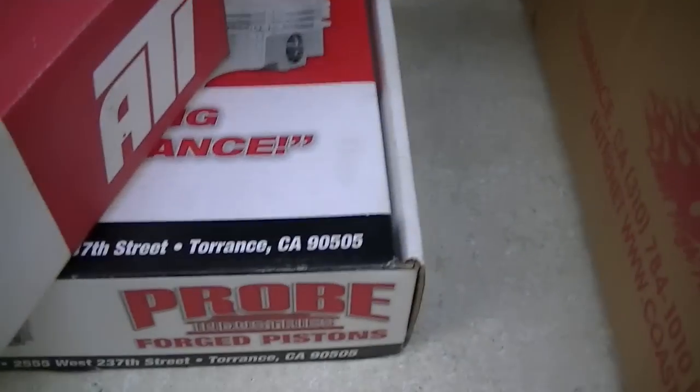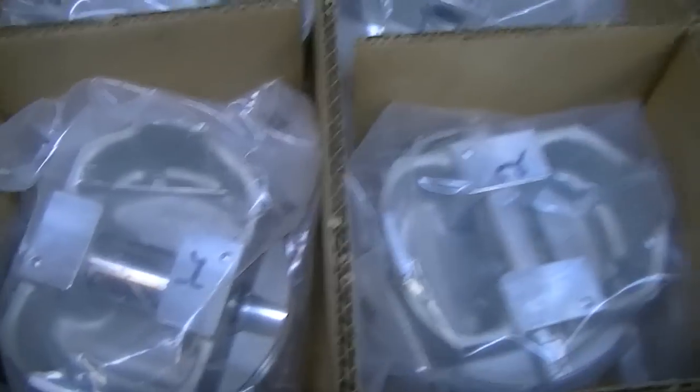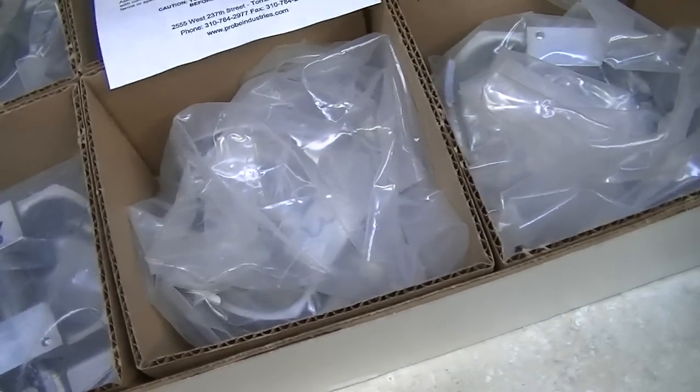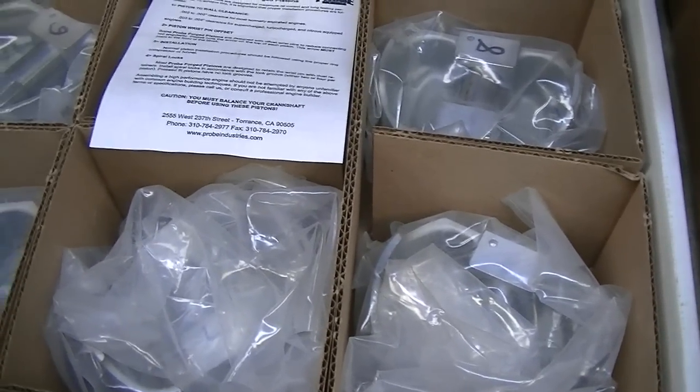I've got my ATI super damper. I've got my Probe stroker pistons. A couple years ago I was still able to machine things at work, so I machined the domes shorter on these. The domes that come stock with my AFR heads give me like 13.5 to 1, and that's a little too much for the camshaft I have. So I machined the domes down to where it's about 12.3 to 1.